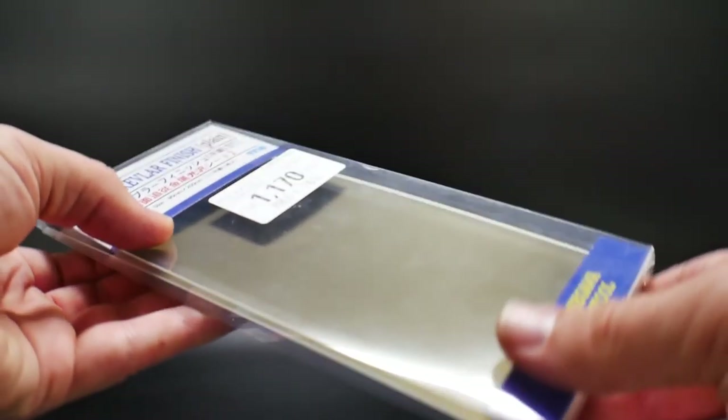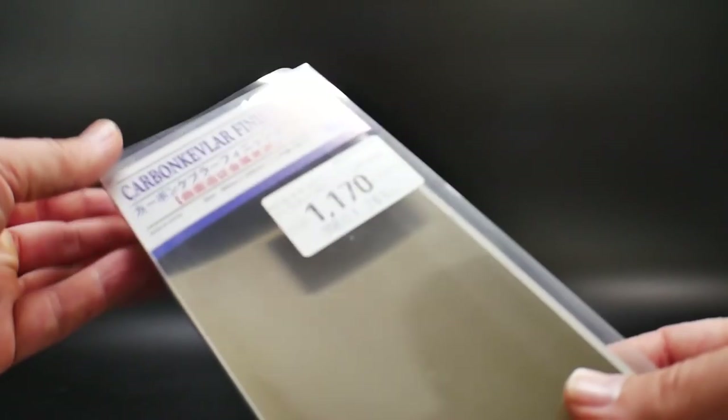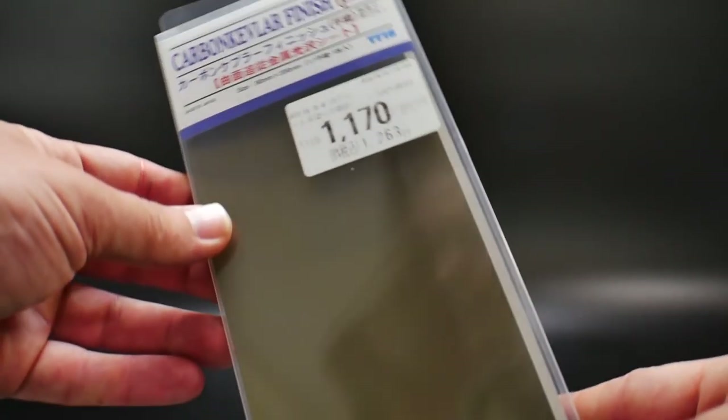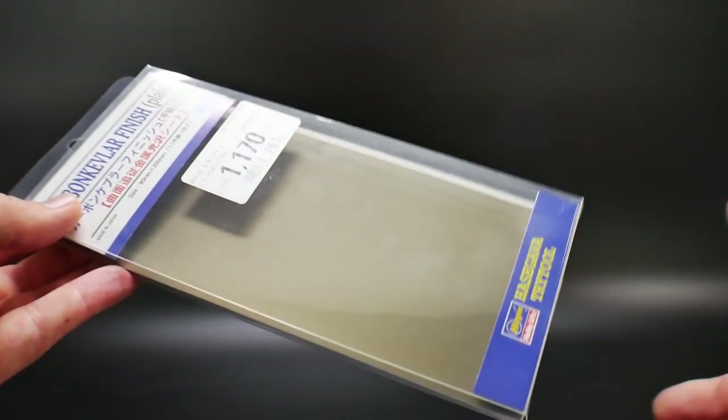I've never really experimented with these decals, but you cut them out and they're adhesive — you just stick them onto whatever. So I might just cut small parts out and put them in different places and really experiment with it.